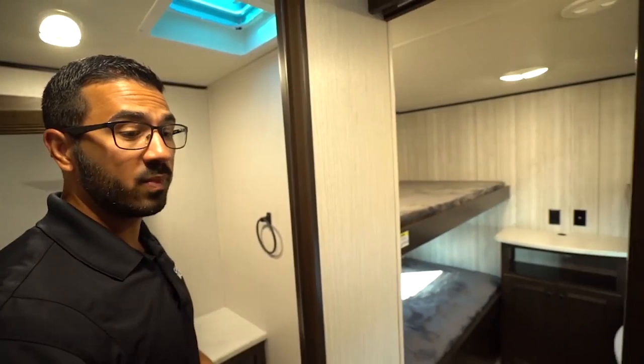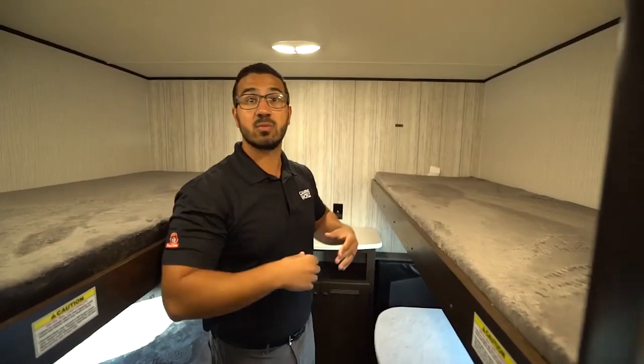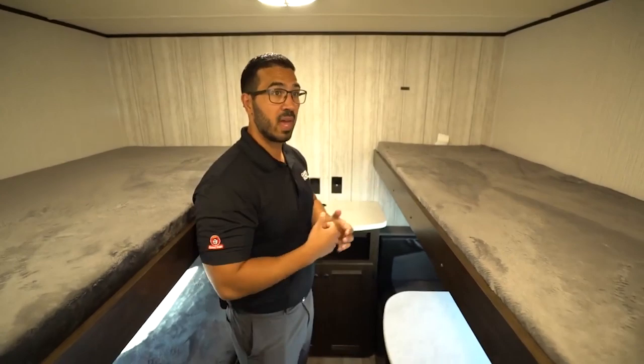Directly across the way, you have some options here. You can use this as a linen closet, maybe just have one shelf or a place to put your towels, and then the rest you'll probably want to store kids' clothes. Because when you have a quad bunk setup like this one without any slides, you don't tend to have a ton of storage for clothes, so you want to make sure you utilize everything that you can.